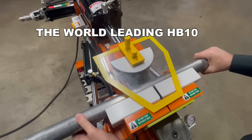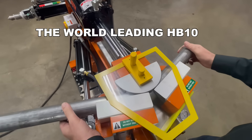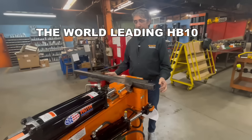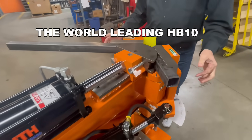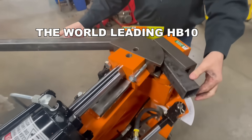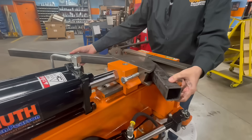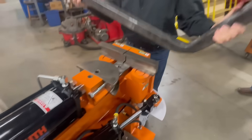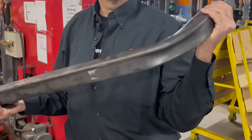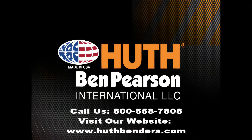So there you have it — the world-leading HB10 RAM style compression bender. American made, quick and versatile, easy to use, tough as hell, and built to last decades. Contact us today to make your operation more productive.